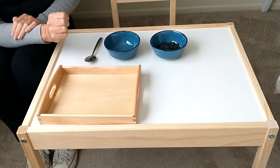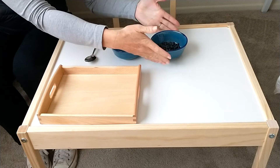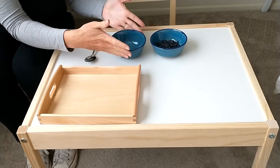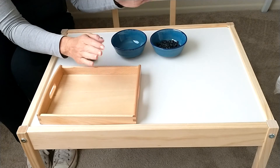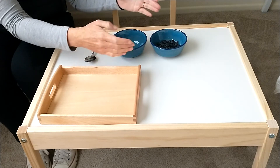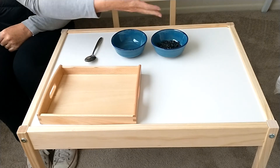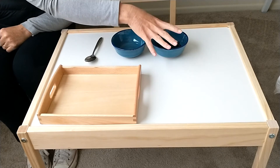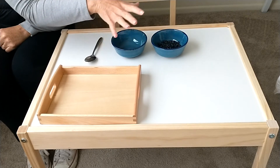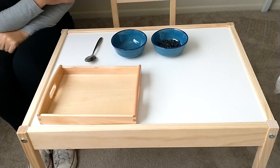Another thing to notice in this activity is that the bowls are identical. Don't get two bowls that are different, for a myriad of reasons. We are teaching that it goes from left to right, like we would eventually read. So we don't want a child to think they're reading from yellow to blue when it's from blue to blue — so the bowls need to be the same.